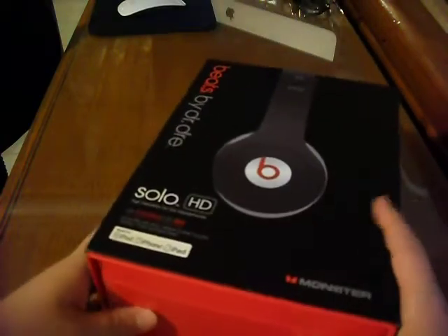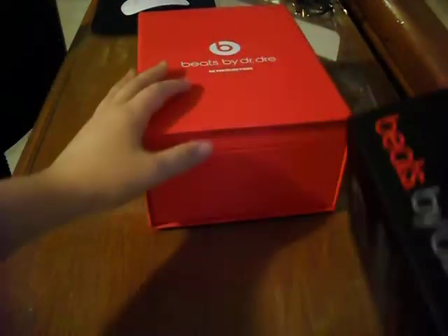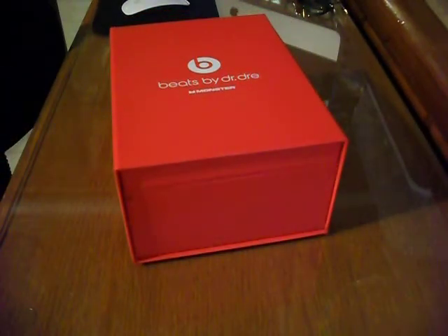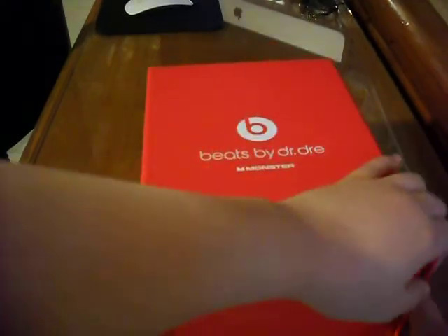So to start off, we will be unboxing it. You can just push it out right like that, and it says Beats by Dr. Dre. And then it says Monster, meaning Monster Cable. So it just opens up like that.